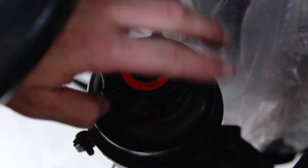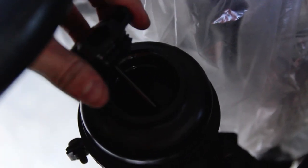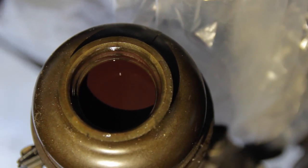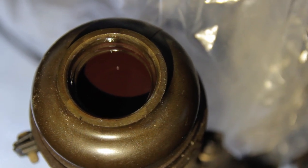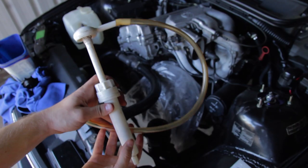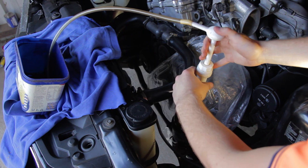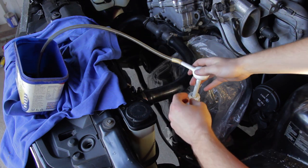Then we need to open the power steering fluid reservoir. The fluid in mine was in pretty good shape — it was still dark red in colour. If it's much darker than this though it's a good idea to replace it. Now we need to remove all the fluid from the reservoir. Use the fluid pump to suck the fluid out into another container.